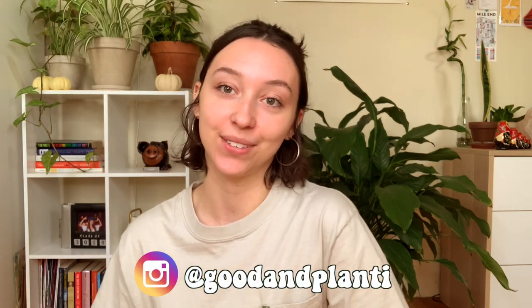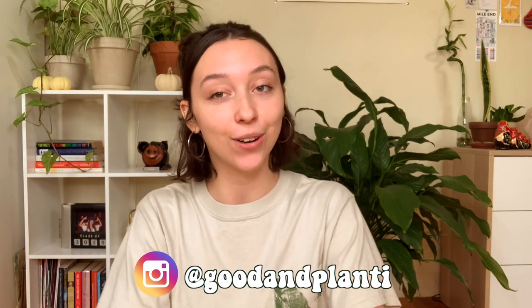Hi everyone, thanks so much for being here. My name is Kat and I make house plant videos here on Good and Plenty. If you just so happen to absolutely love this video, please consider liking it, commenting, subscribing, or following me on Instagram. All of these things help me grow my channel like a plant.